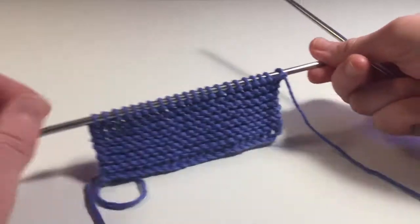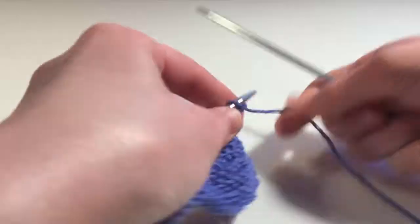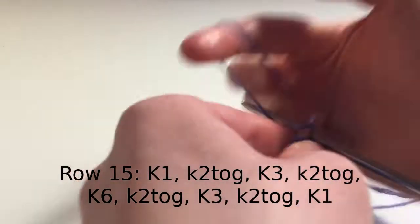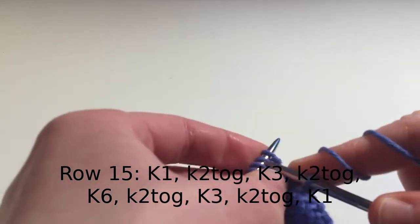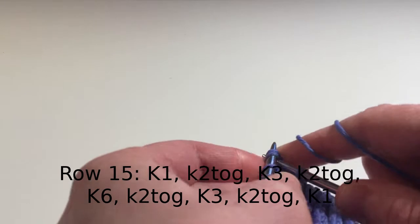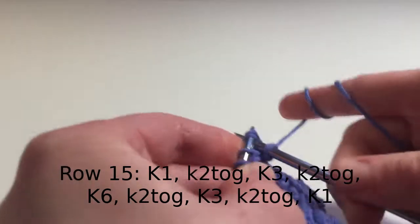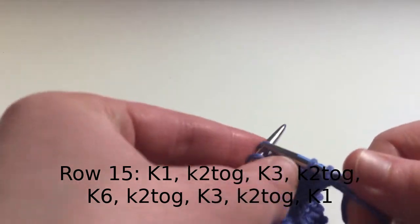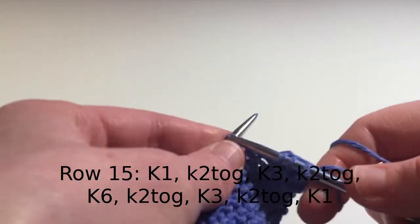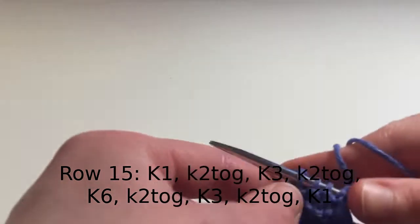Once you've finished 14 rows, you now want to knit row 15. Row 15 is: knit 1, knit 2 together, knit 3, knit 2 together, knit 6, knit 2 together, knit 3, knit 2 together, and then finally knit 1 stitch.